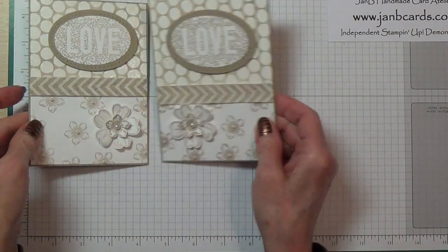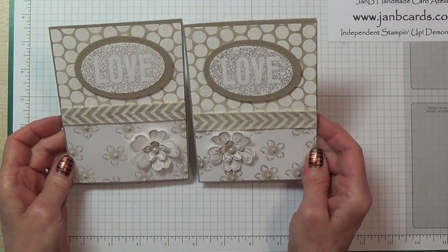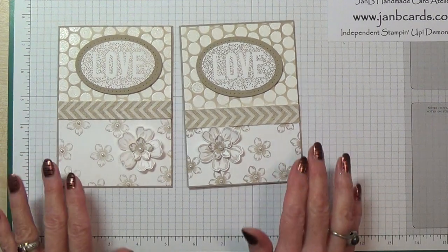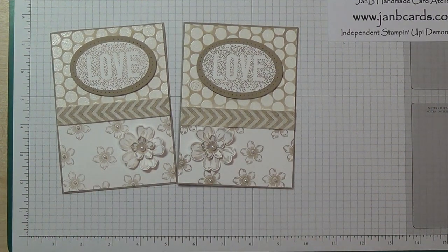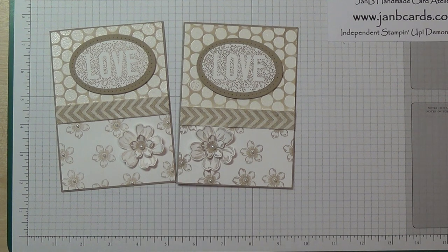There we go — I think that looks better because it's a darker colour now that there's more ink in the ink pad. I do like these neutral colours. I hope you've enjoyed watching my video. If you have any questions about how I've done this or any of the techniques, please contact me. Please subscribe to my YouTube channel by clicking the subscribe button on the top right of the screen. If you'd like to purchase any of the products shown here, click the link below to go to my 24/7 online Stampin' Up shop. Many thanks for joining me today — until next time, happy crafting!